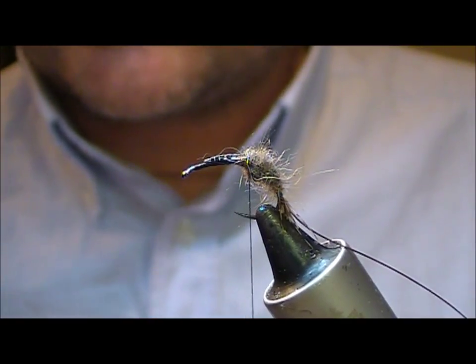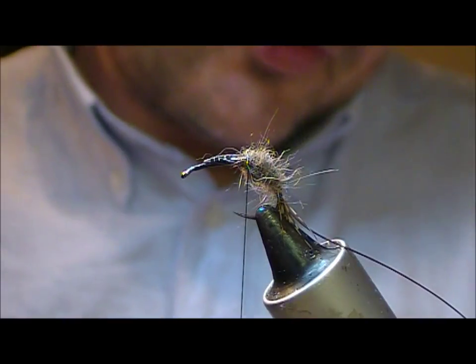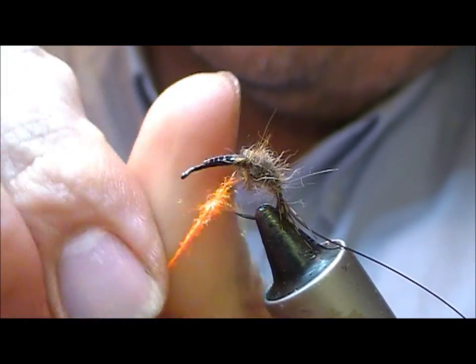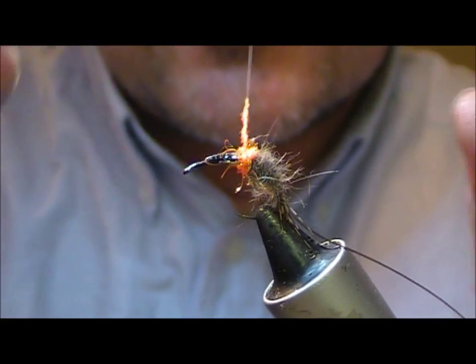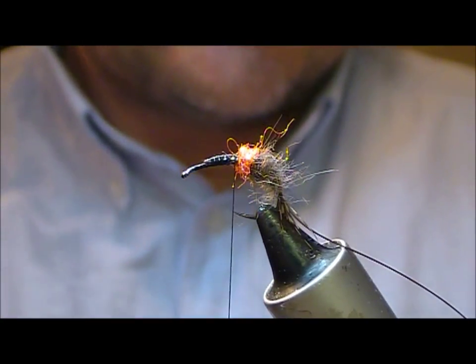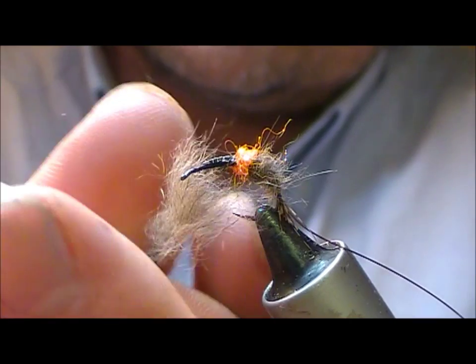For the hot spot I'm going to use this, which is Hends Spectra Dub. This is an orange — it's number 94. But there's a variety of other weird and wonderful colours of that which you can put in. We're just going to dub on a spot of that in the middle of the fly.